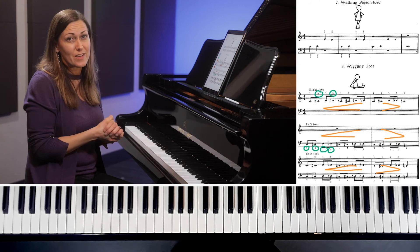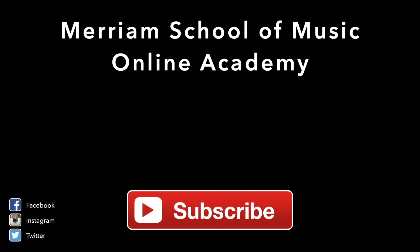Be sure to check out more of the videos in the Dozen a Day technique series. Thanks for watching Miriam's Online Academy. Check back here for more videos and don't forget to subscribe below.